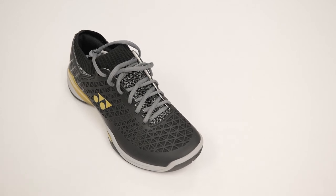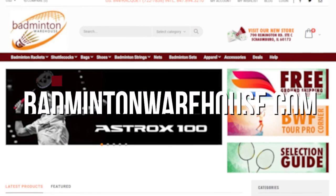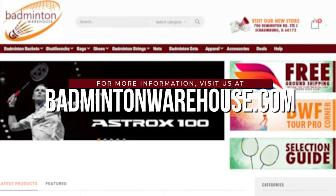For our full catalog of shoes, check out badmintonwarehouse.com or try them on in person at our Schaumburg location.